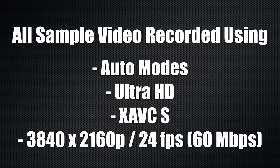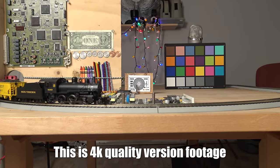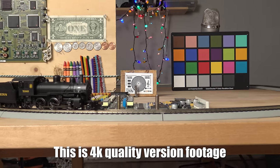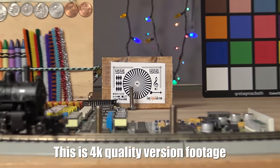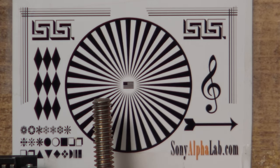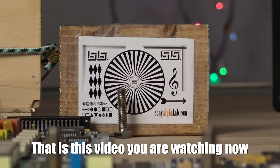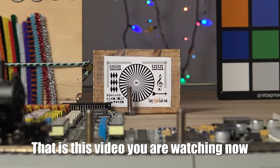I used the Ultra HD 60 megabits per second format because I didn't have a 100 megabits per second card, so that's the quality for all the video, and I had to downsize it for this review because I was holding the camera and wasn't using a 4K camera. The actual Ultra HD footage will also be uploaded at full resolution separately.